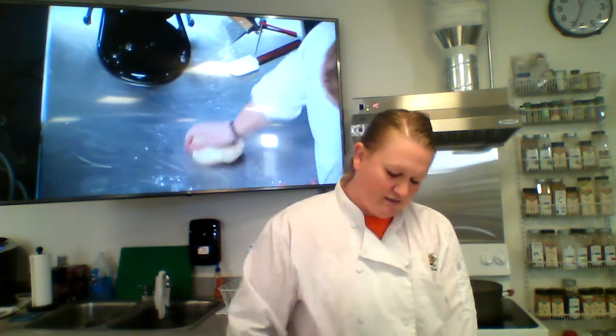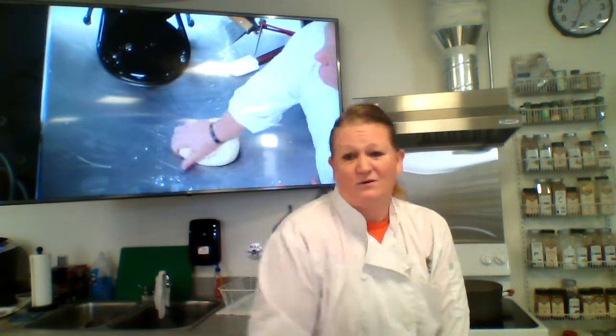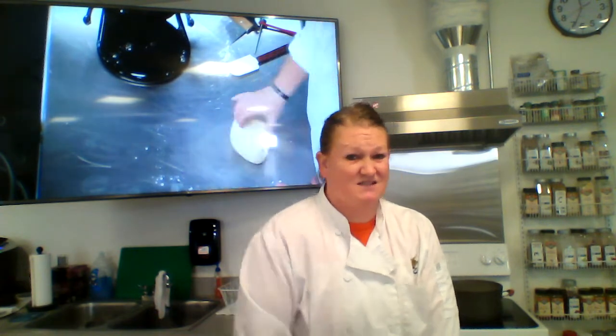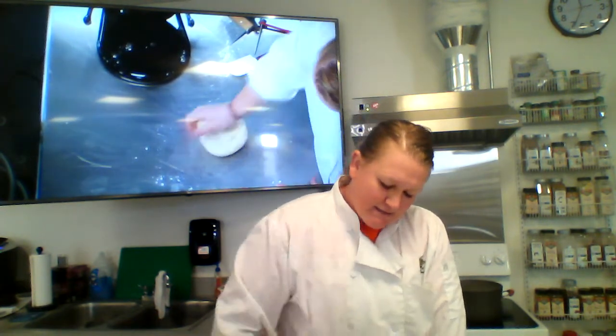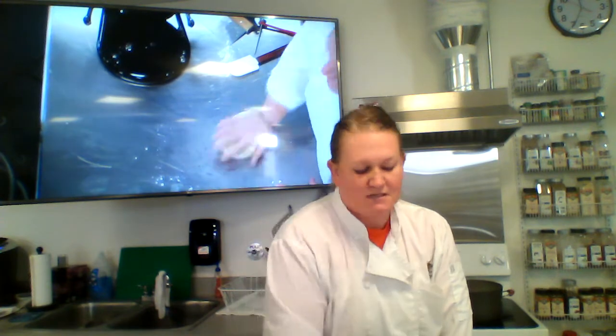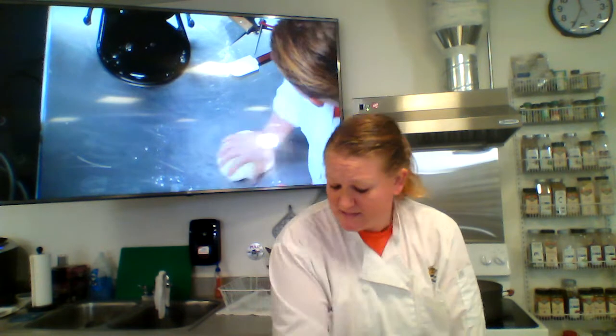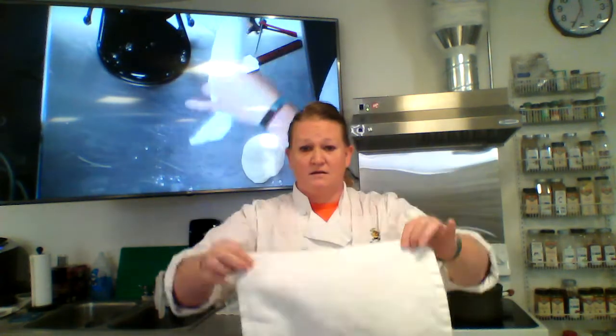Unlike other yeast breads, this dough only needs to rest about 10 minutes — just enough to let it relax. You're not waiting for it to double in size like other breads. I'll cover it with a towel and in 10 minutes we'll be ready to start rolling pretzels.